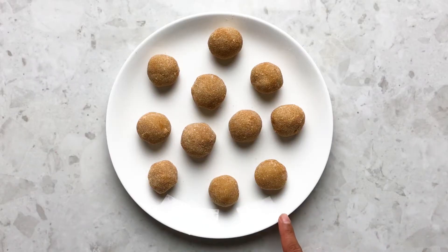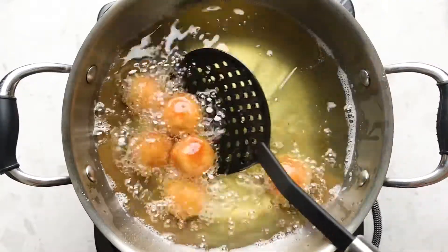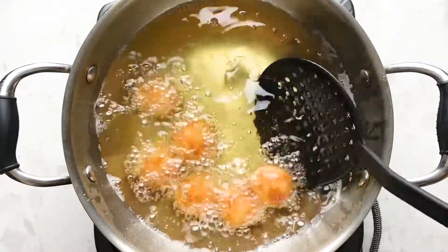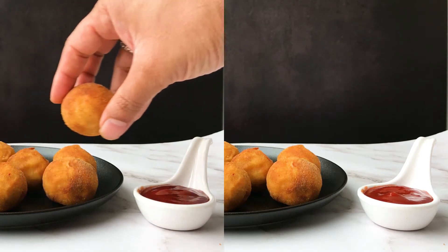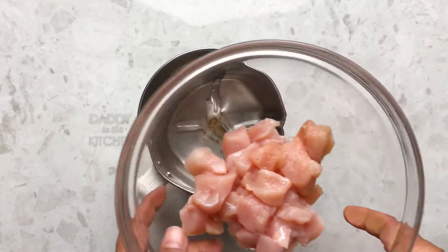Hello and welcome to Daddy in the Kitchen, where I make tasty and healthy recipes for kids. Today we are making a beautiful combination of chicken and cheese shaped into balls that is so juicy and very inviting.